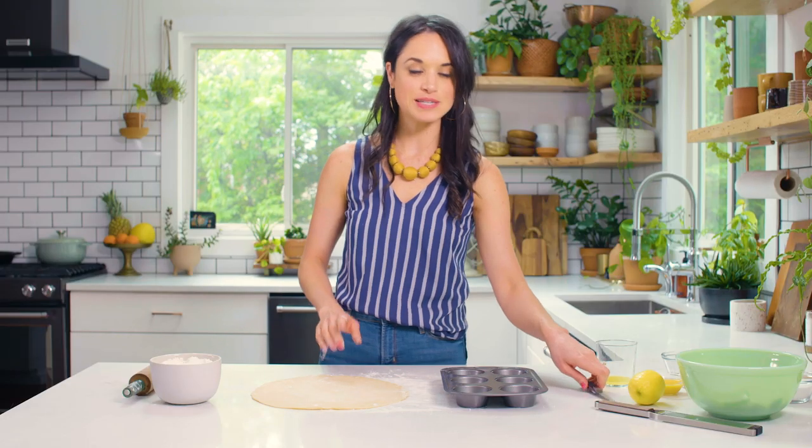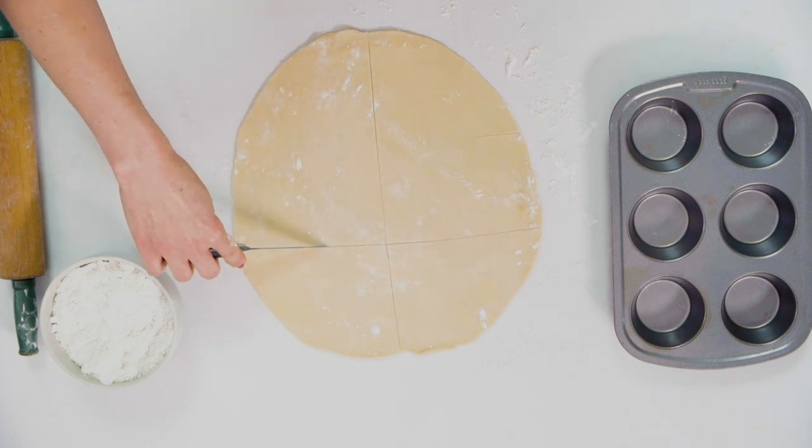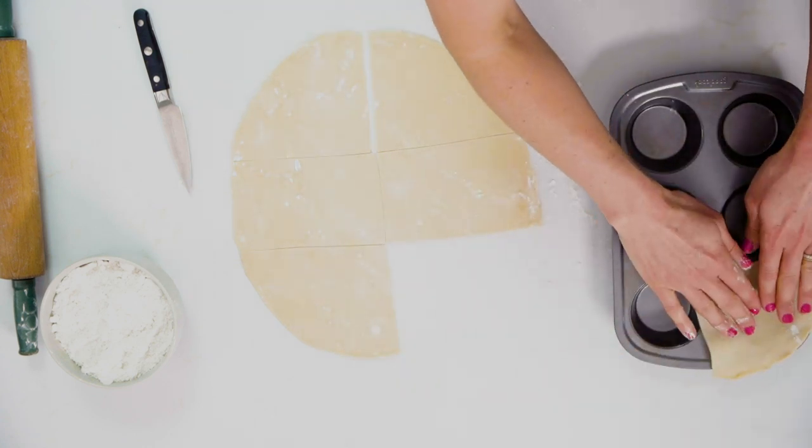Then I'm gonna divide this up into six equal sections. I'm gonna cut it down the middle and then divide that — this does not have to be perfect. From there I'm gonna take each of these sections and layer them into our muffin tin.